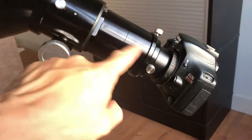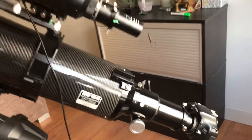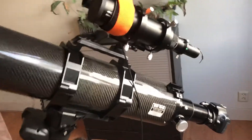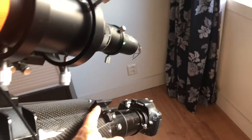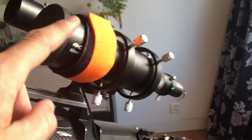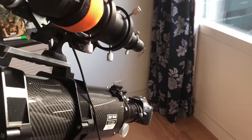So the two extension rings — you need those because the telescope has quite a lot of back focus. And if you buy this telescope, please keep in mind that you need a special piece of equipment here, so you can put your guiding scope etc. at the proper place.